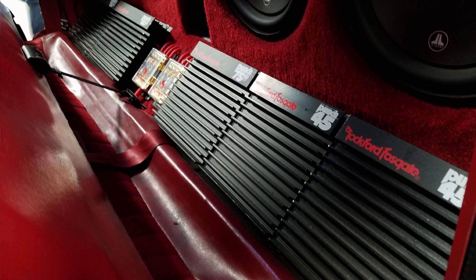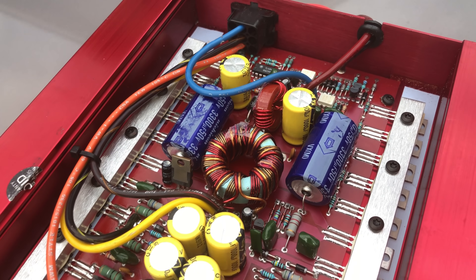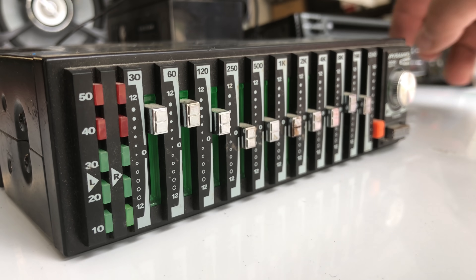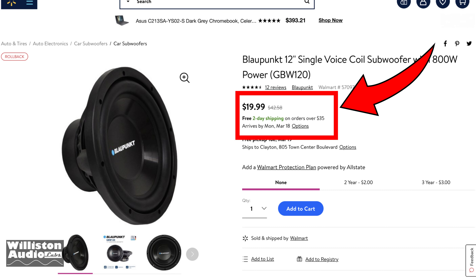My name is Derek and I usually test amplifiers, but today we're going to test out a subwoofer. If you like these kinds of things, make sure you subscribe to my channel. Today we're looking at one of the cheapest subwoofers I've ever seen.